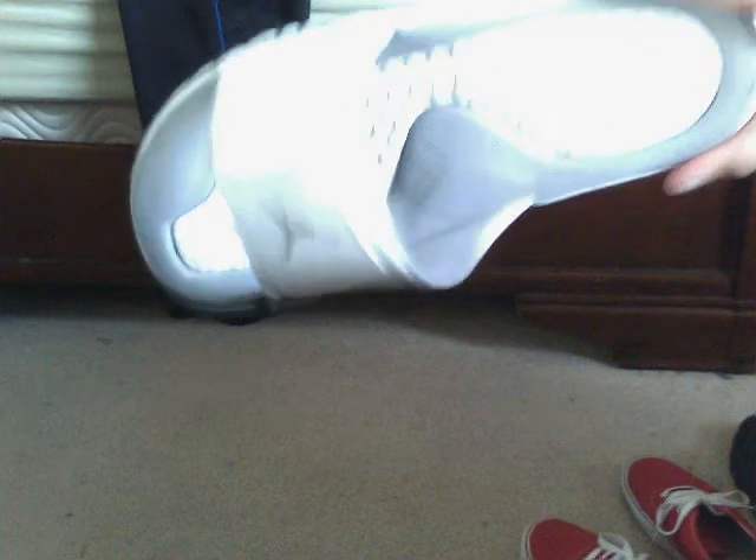I don't know if I showed you guys these, so I'm going to show you again — sorry if I already did. My white Hydro 2s. Pretty common, you know, Jordan Sandals — everybody got them. Those are my Hydro 2s.